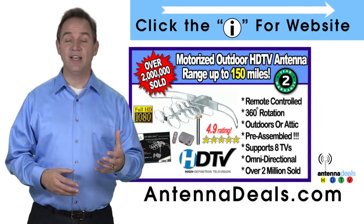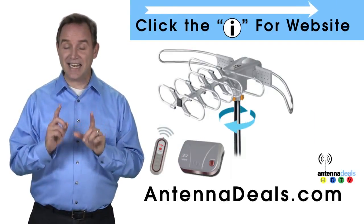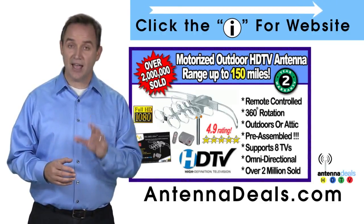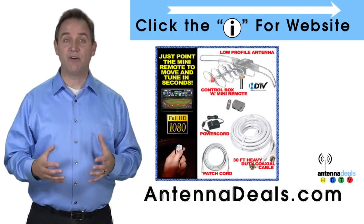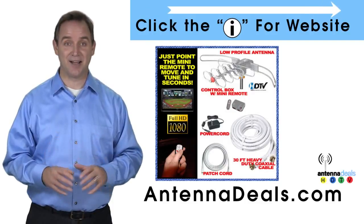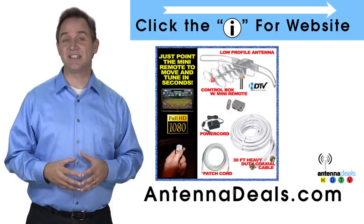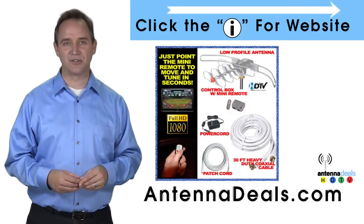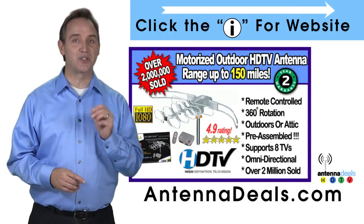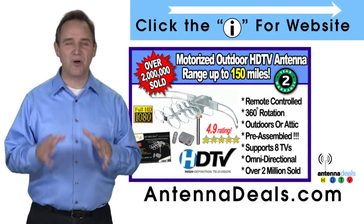The 2805 can connect to your existing coaxial cable in your house and is easy to install. This antenna is fantastic for urban areas and for rural areas too. It comes pre-assembled from the factory so it is super easy to set up. With a remote control, this antenna can rotate 360 degrees to seek out the best possible signals. All power comes through one coaxial cable — no additional power needed. The 2805 is great for windy areas and will support multiple TVs.